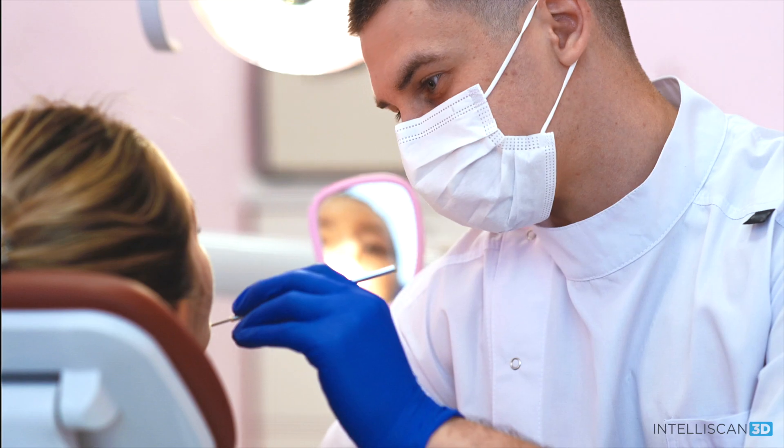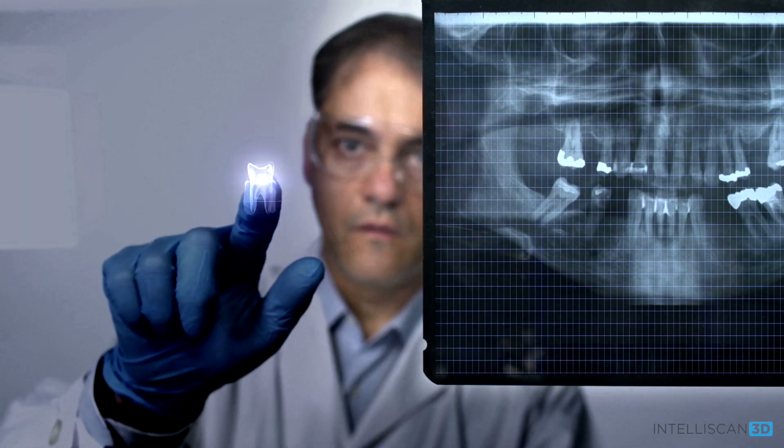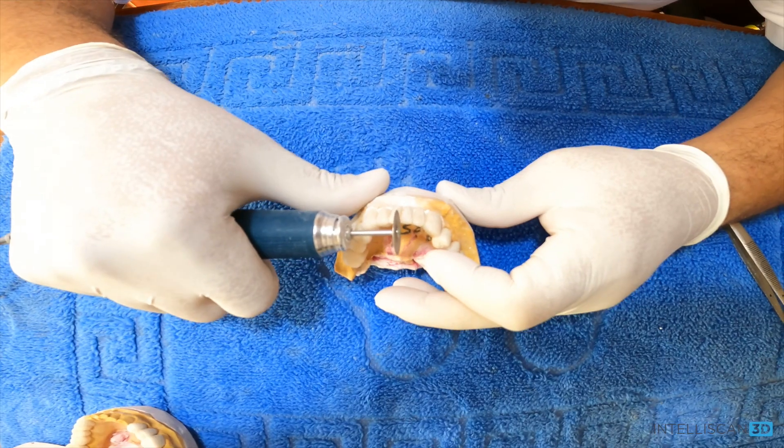I love dentistry, and we are lucky to be practicing dentistry in a time of incredible evolution, both in materials and technology. And that's why today I'm so excited to talk to you about the evolution of intraoral scanners and share with you my journey so far through the intraoral scanning world that is changing the face of dentistry.